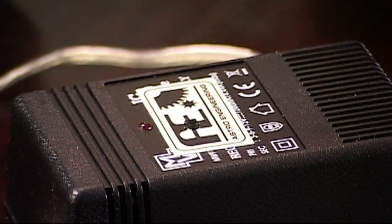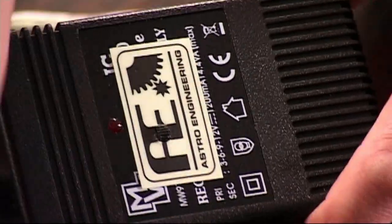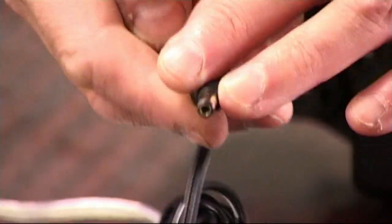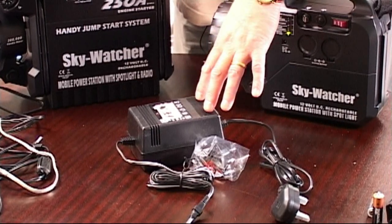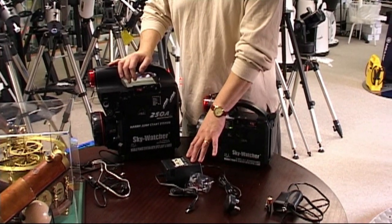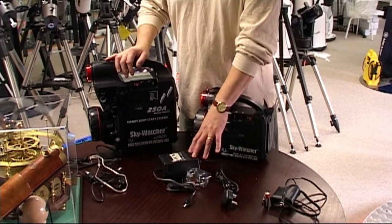Probably the simplest option is a mains power supply. We're looking here at an AC317 by Astro Engineering. This plugs into the mains and terminates in a 2.5mm holopoint jack, supplying 12 volts. So this will do for powering things like Mead ETXs, especially the Maksutov Cassegrain types.